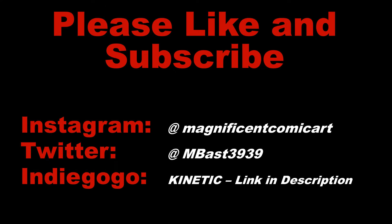If you like this video, please feel free to like it and subscribe to my channel. I'm also on Instagram and Twitter, and I've got an awesome new comic book coming out on Indiegogo called Kinetic, which is about a girl who can harness the power of a thousand dimensions to fight for good.